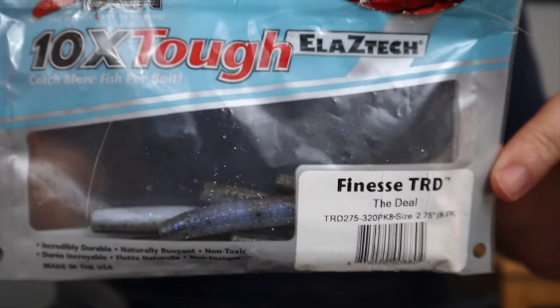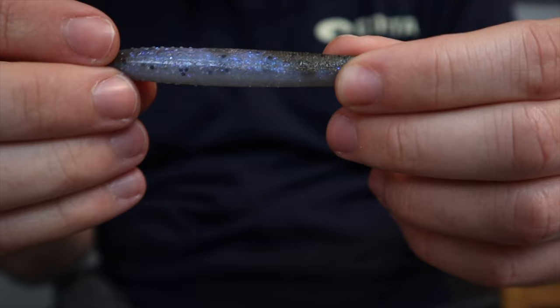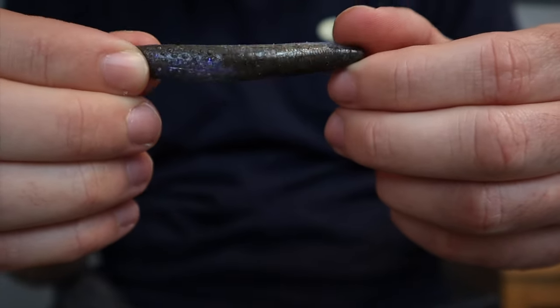A lot of fish in these rivers also feed on very tiny bait fish. If you've ever noticed fish feeding on itty-bitty bait fish and you can't get them to bite because everything you throw seems too big and unnatural, this is the color I'm going to throw on my Ned Rig. I'll fish it a little faster on the bottom, dragging it quicker to make it look like a small bait fish scurrying rather than an insect or crawfish. This color has a dark smoke-looking back with a pearl white belly and lots of blue glitter and iridescence — it mimics bait fish spectacularly.